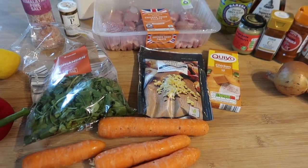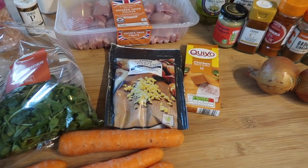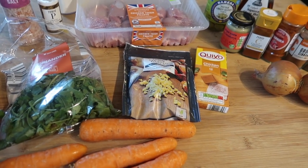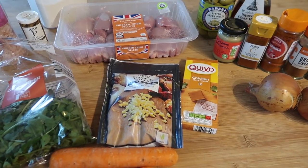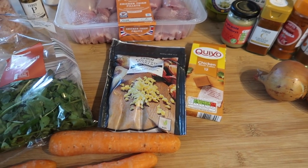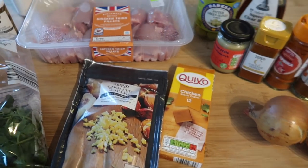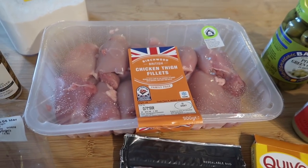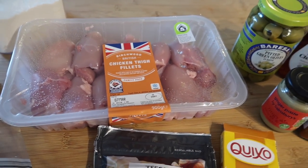I'm just about to start making a Moroccan chicken tagine — I've never made this before but apparently it's a very good recipe. I'll leave the original recipe linked in the description box, but as always I tend to change things a little. I'm going to be using chicken thigh fillets; I think it's a nicer meat than chicken breast, especially for things that go in the slow cooker because it doesn't dry out.